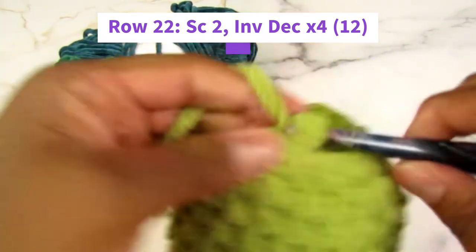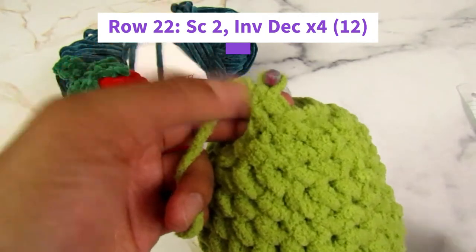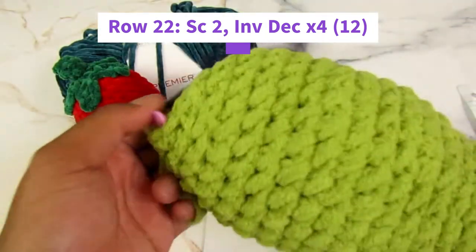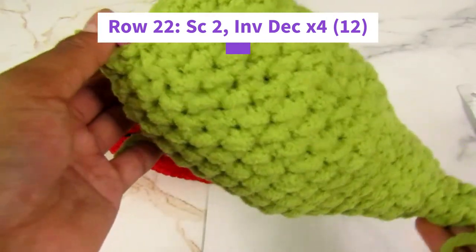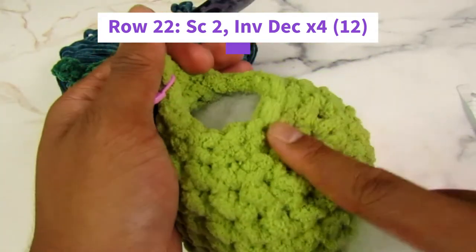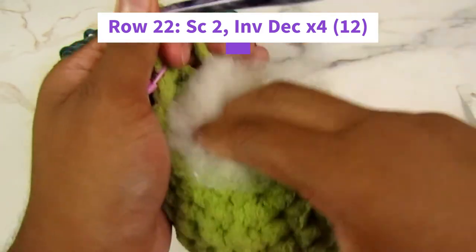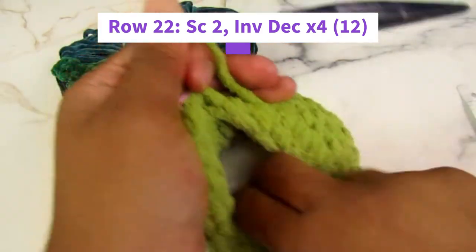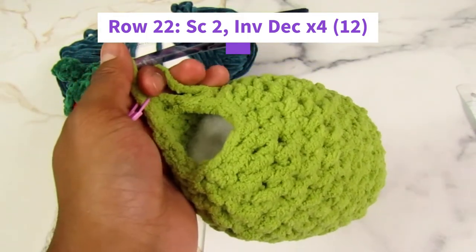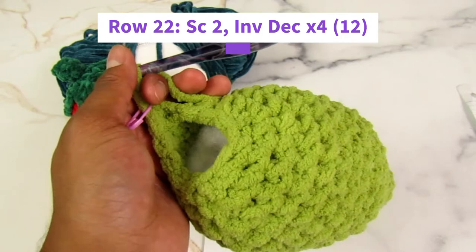Now it is time for the last row. Once I put the stitch marker in — this is your last chance to add stuffing. If there's any more stuffing you want to add, try to get this end stuffed up. Do that now, because once we put this last row in it's going to be very, very hard to add stuffing because the hole is going to be so, so small.